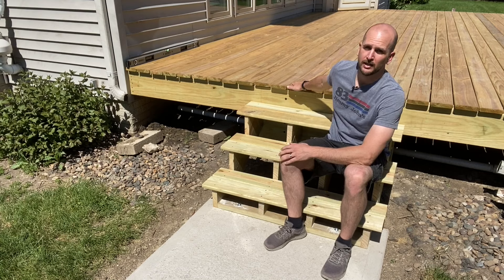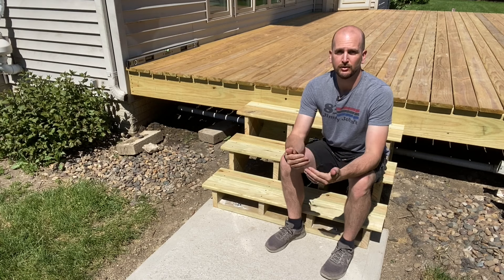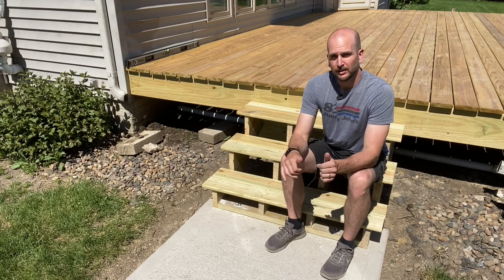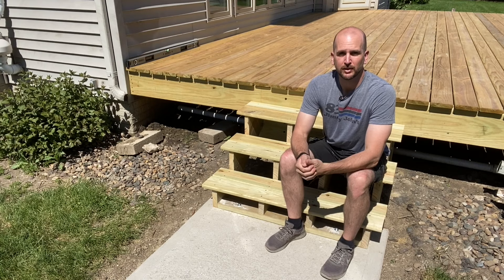This is part of a much bigger project and if you want to see the full playlist of this deck and how we're breathing new life back into it, go ahead and click right here and you'll see all those different videos in the breakdown. If you want to jump in on the steps, let's look at the dimensions we're dealing with for this application.